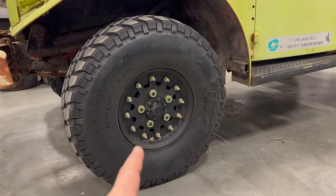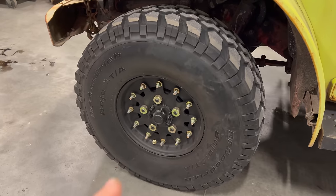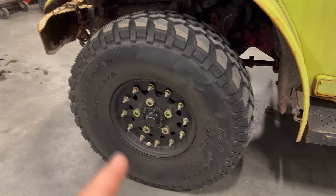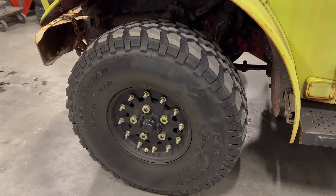Adapter plates have been put on so that tires and wheels from a Humvee can be used. These are BF Goodrich Baja TAs. They are a two-piece wheel, so you don't need a tire machine to change them. If you popped a tire and wanted to change just the tire, you can easily take the wheel apart and set the new tire on.